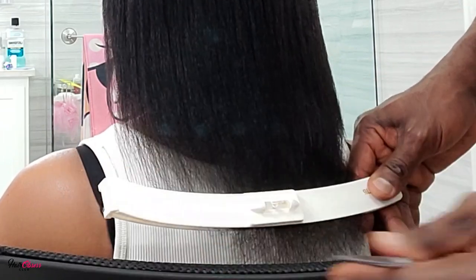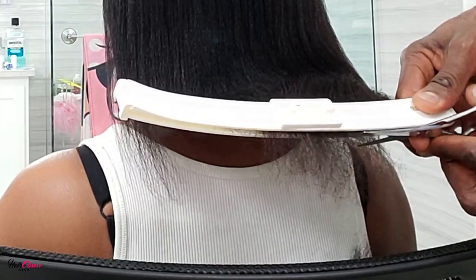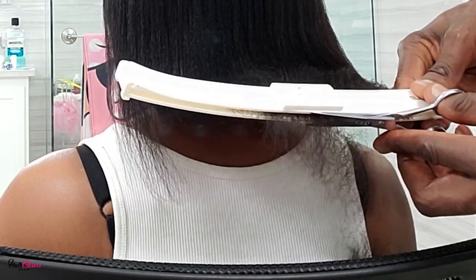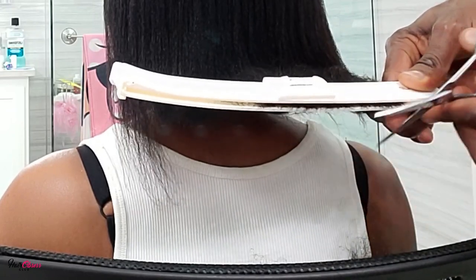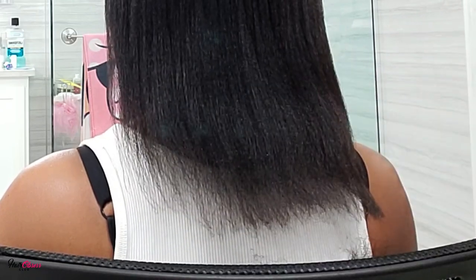As you can see, the guide helps you cut precisely what is damaged. If you're a person who's afraid of cutting your hair, this is something you can actually try in order to get a more precise cut if you're scared to use the scissors on your own.